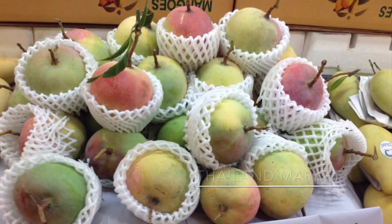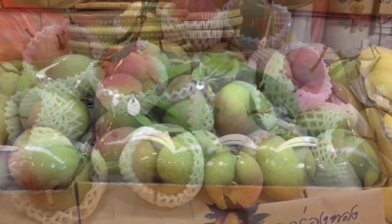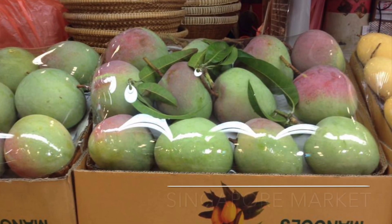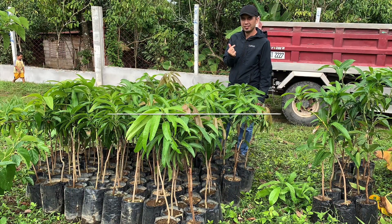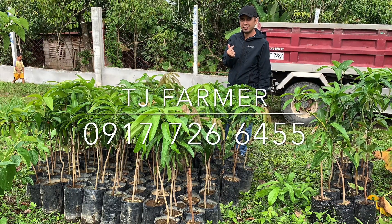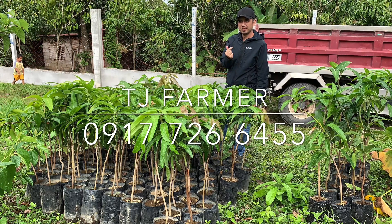R2E2 mango is one of the best export potential mango fruits for the Philippines. All we need to work on is to organize farmers to plant R2E2 mango on a commercial scale. The market is waiting for us.